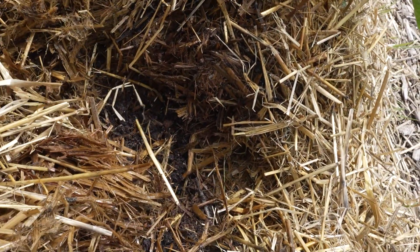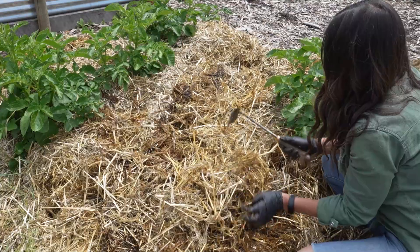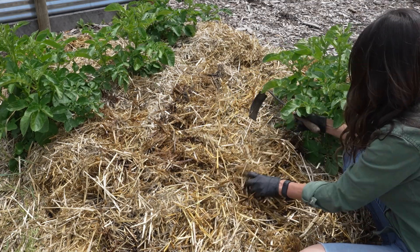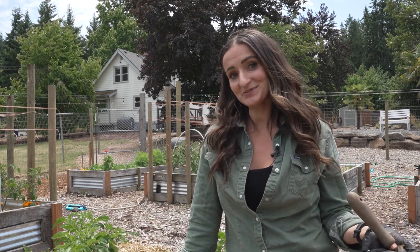We're just going to cover this back up. I actually had one potato here that started growing but ended up dying because just too much moisture. I thought it would be fine but apparently it wasn't. So lesson for everybody: plant healthy seed potatoes.